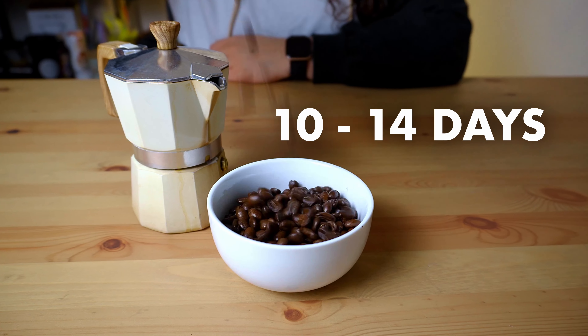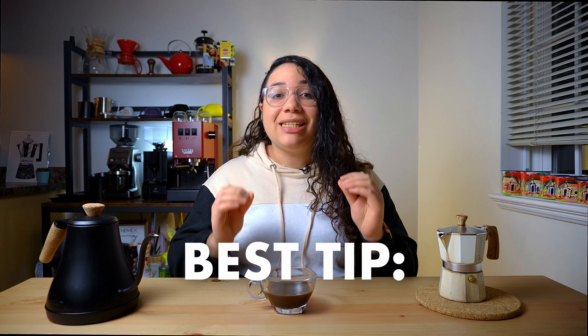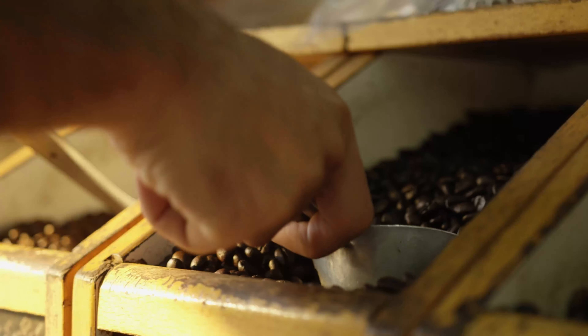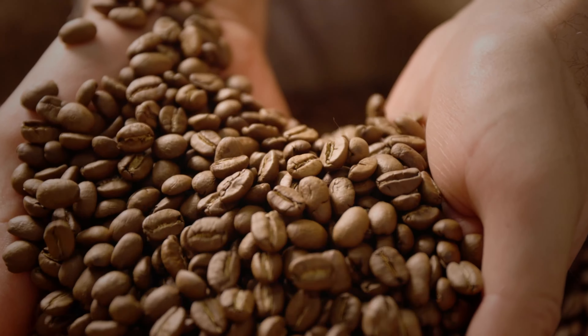The rule of thumb is using your beans from 10 to 14 days after the roasting date. So here's the best tip I can give you to consistently achieve a fresh brew: buy local beans! I'm sure there are plenty of great roasters wherever you are. Support your local businesses and I can assure you, it will not get any fresher than that.